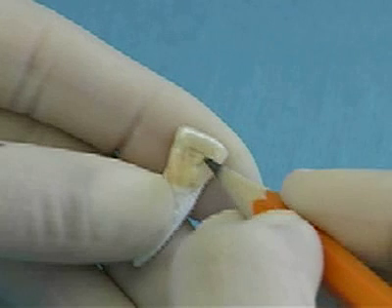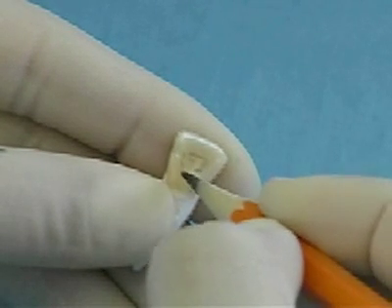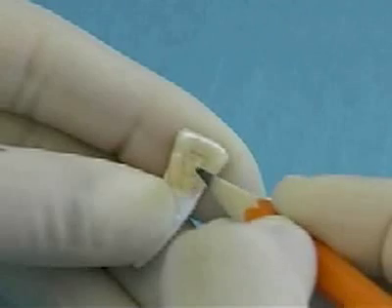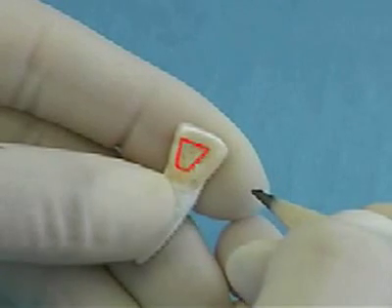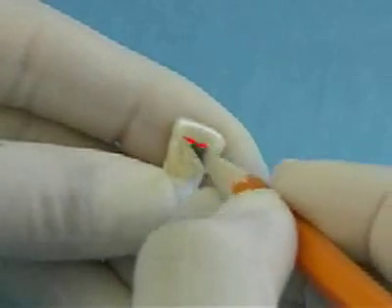For your first time, outline the coronal axis on the tooth in pencil, using the coronal preparation slides as a guide. The axis outline for a maxillary canine is similar to an upside-down triangle shape with the base of the triangle parallel to the incisal edge.